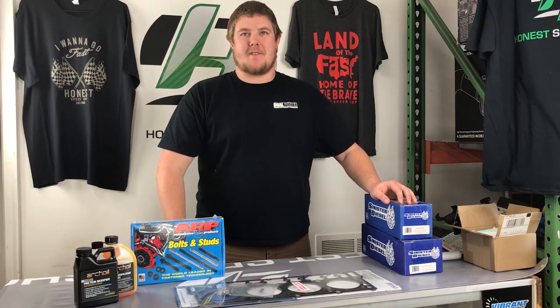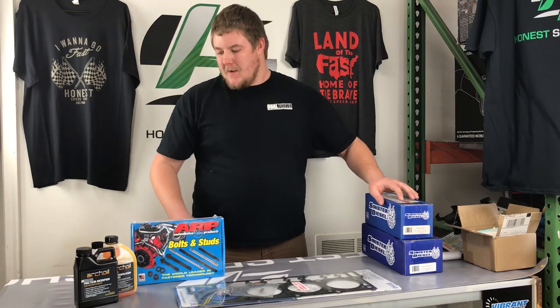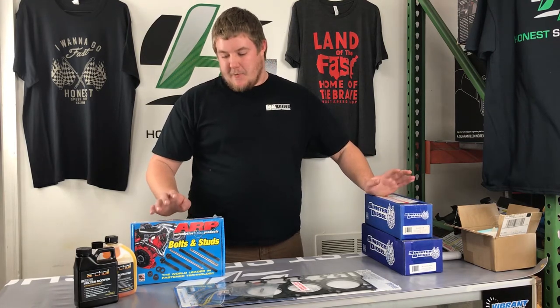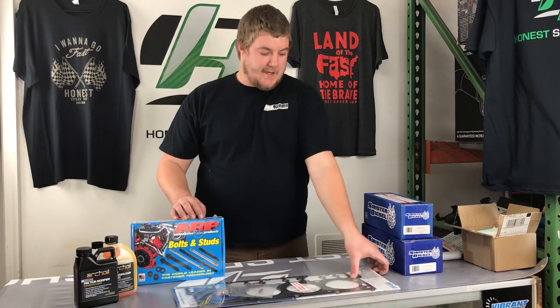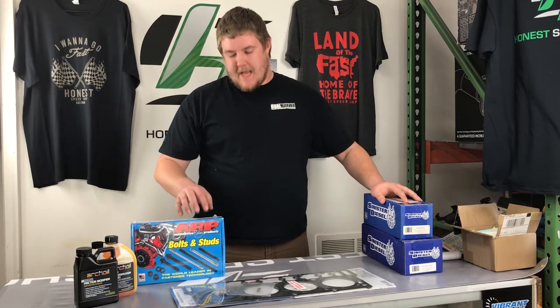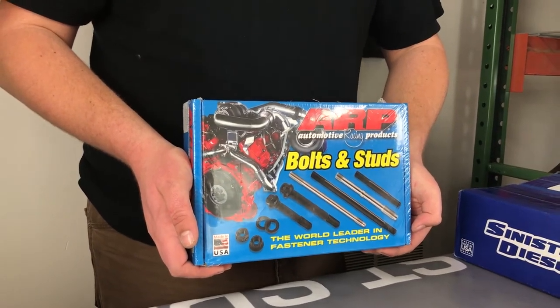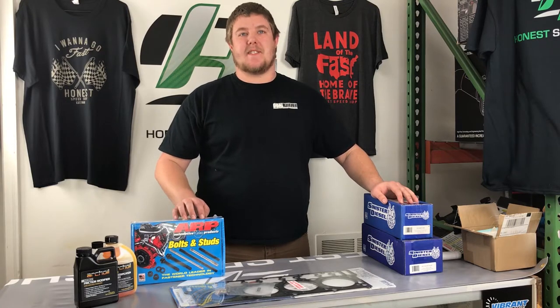This is Professor Ropp with Honest Speed Shop. Today we're going to highlight some of the points of bulletproofing your 6-liter Power Stroke. One of the first things I would recommend doing is head studs, along with head gaskets. Head studs help with holding the heads down to the block and help prevent head gasket failure, which is very common on 6-liters.